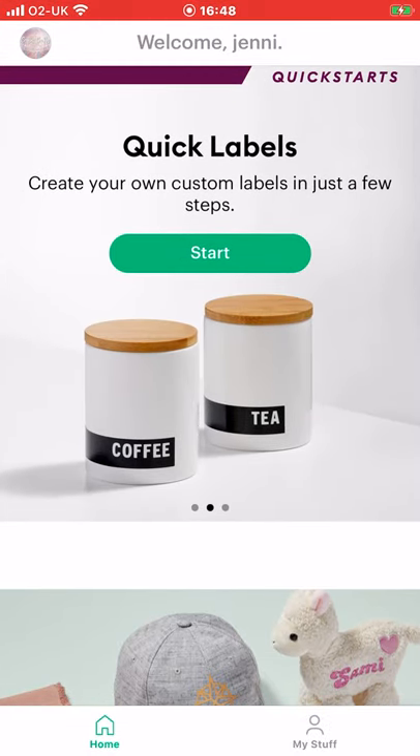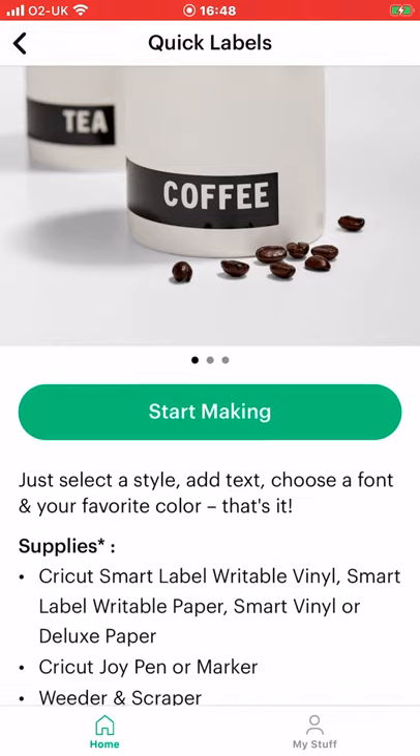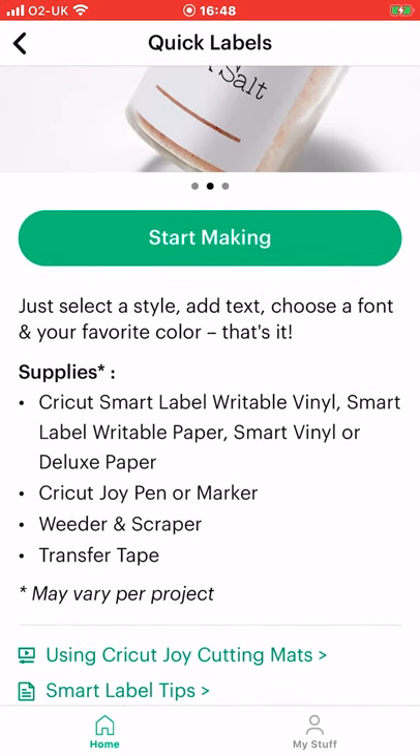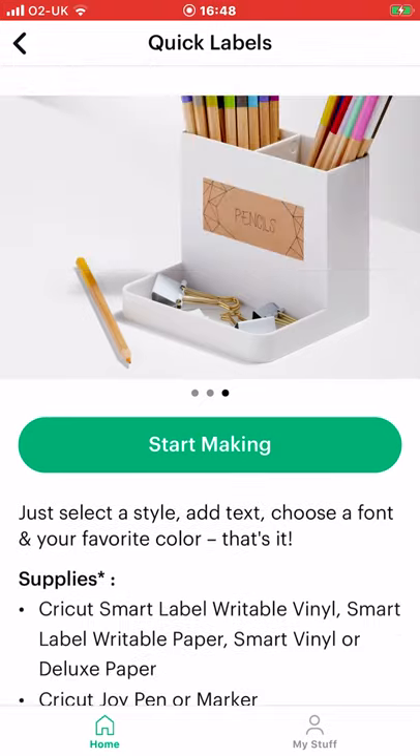Create your own custom labels in just a few steps. So we can select start. You get a supplies list and also there's a smart labels tips area and also a video on using Joy cutting mats. Select start making.